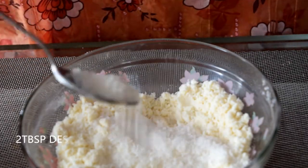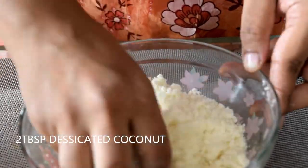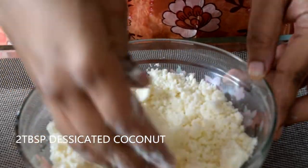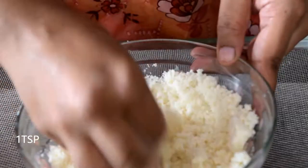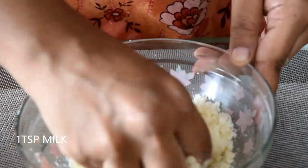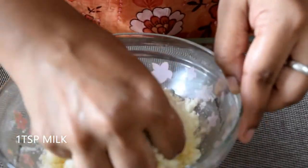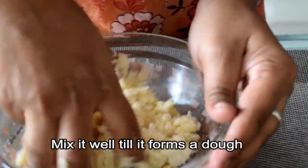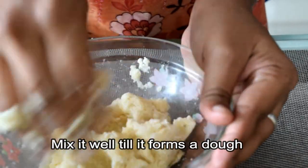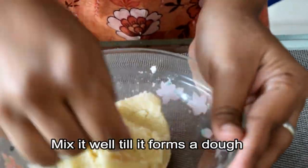Now add 2 tablespoons of desiccated coconut. Cut it into a crumb.